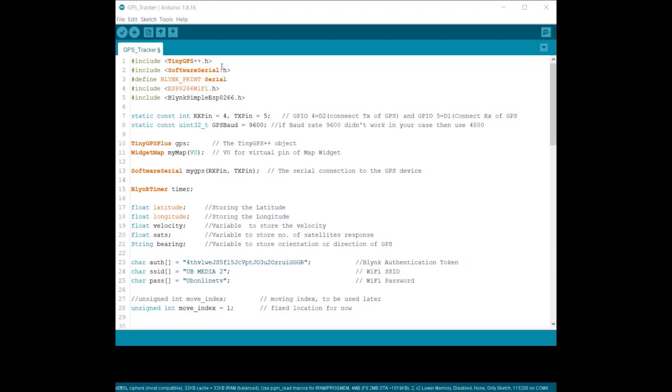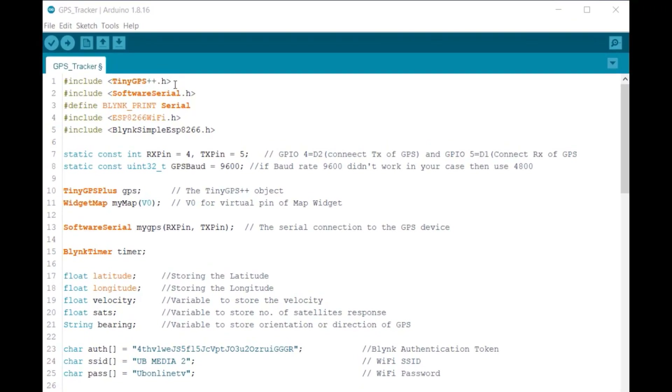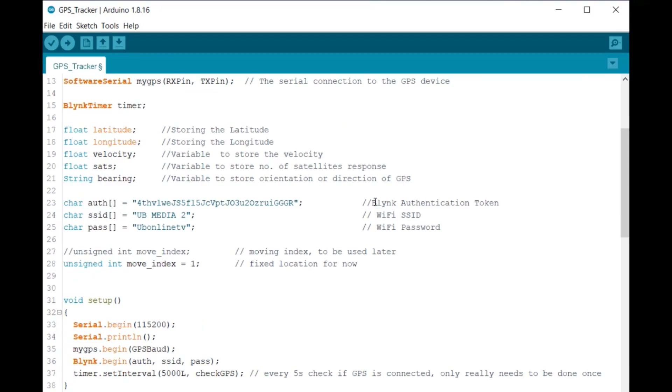Now let's move to the coding part. We need to add two libraries to this project: the first is the TinyGPS library and the second is the Blynk ESP8266 library. We will use SoftwareSerial to interface the GPS module with the ESP and assign RX and TX pins as 4 and 5. V0 is the widget assigned for the map. In the code, change the Blynk authentication token you received by email, and also update the Wi-Fi SSID and password.